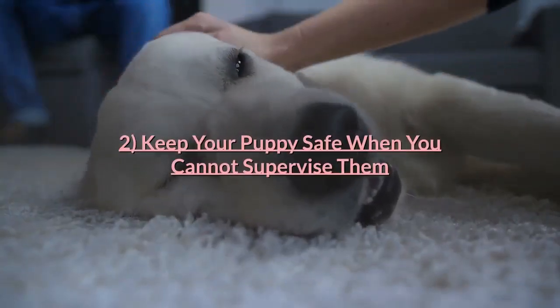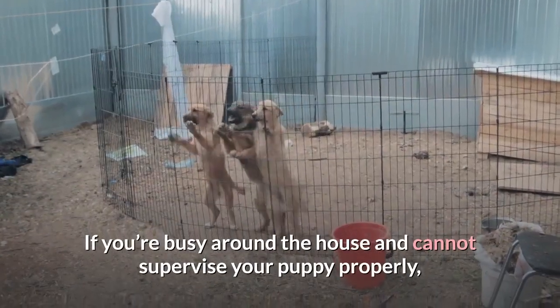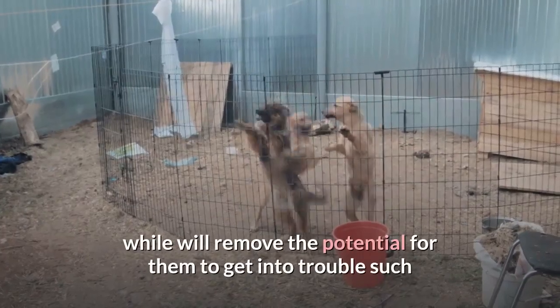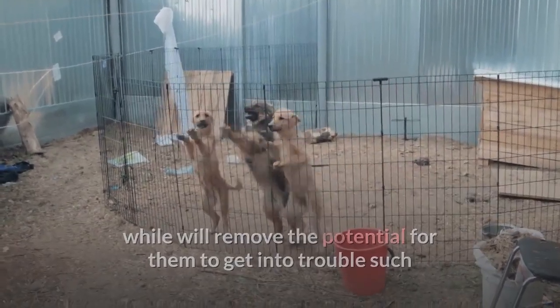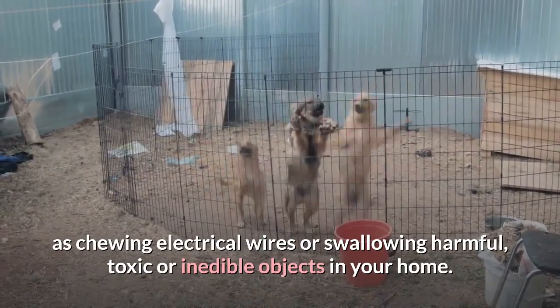Keep your puppy safe when you cannot supervise them. If you're busy around the house and cannot supervise your puppy properly, popping them in a crate for a short while will remove the potential for them to get into trouble, such as chewing electrical wires or swallowing harmful, toxic or inedible objects in your home.